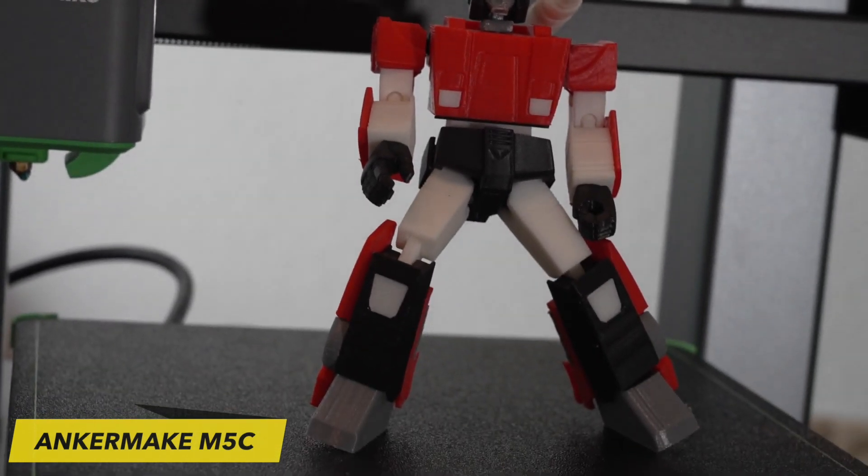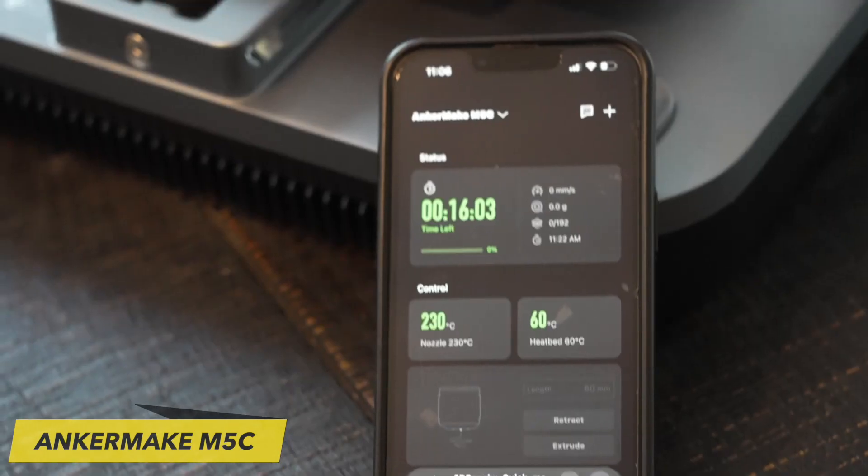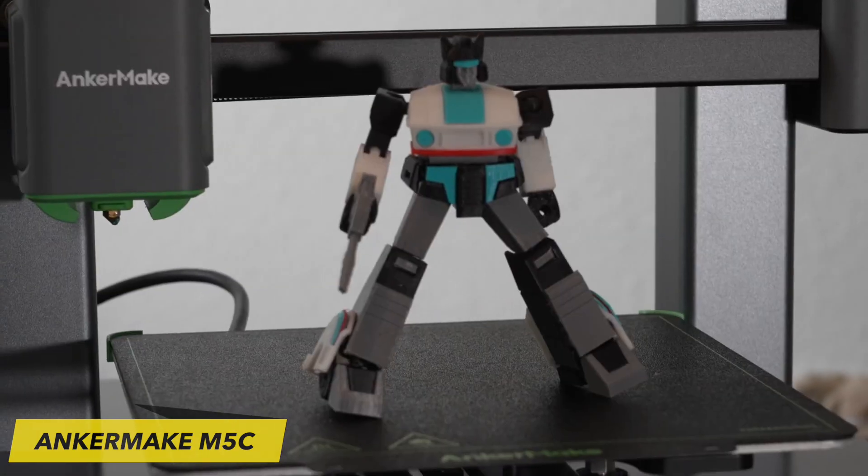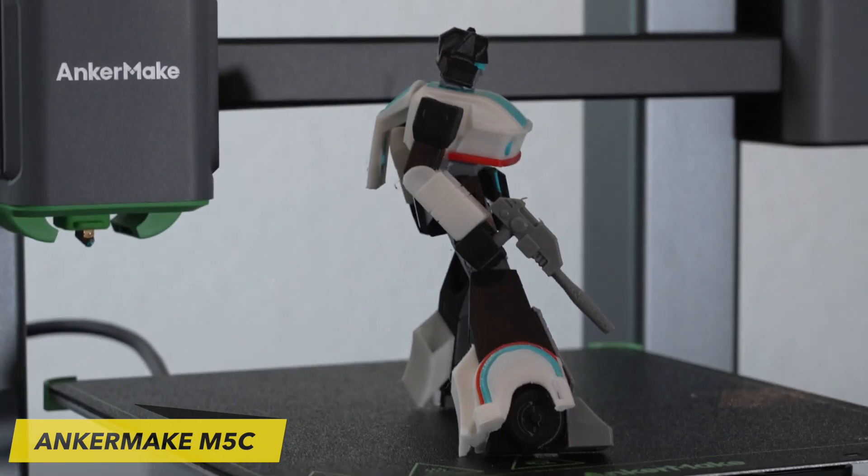The AnkerMake M5C features an enhanced filament path, incorporating a reverse bowden tube that links to the spool holder. This setup facilitates convenient and direct filament feeding into the extruder.